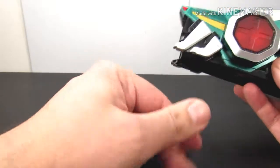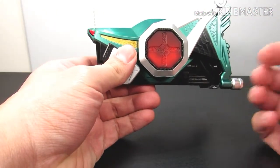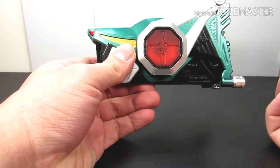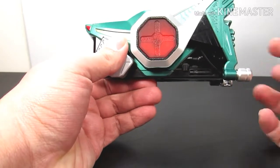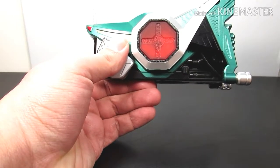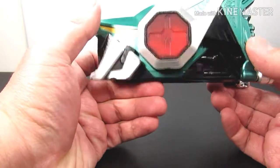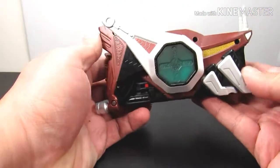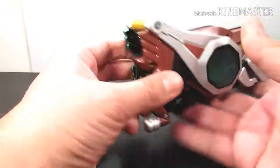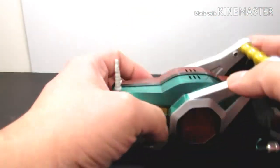In the show, when they do their henshin, Kick Hopper and Punch Hopper are the only ones I noticed who don't have a pre-armor form before their final form. They just go straight to it without that transitional stage like the other riders do — that lock-out form where they're faster and stronger. The speaker is right here where all the sounds come out, and the other side is a different color, which looks really cool.